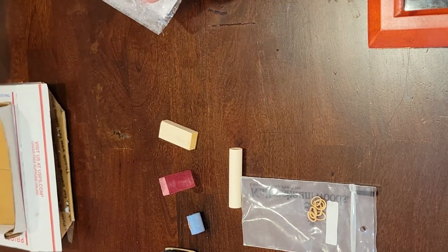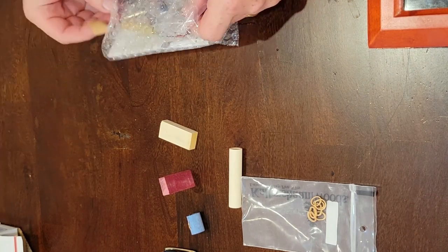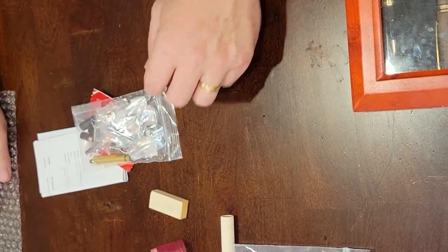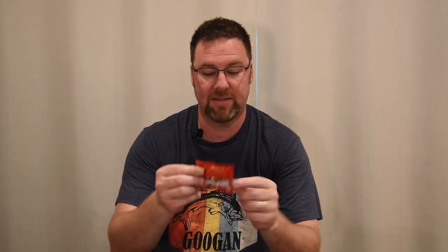They send it in really nice packaging and always include some cards. Look at this — they actually sent me a little bag of Skittles! I'll give that to my kids; they'll definitely eat that. And something new I haven't seen before when I've ordered from them — they actually signed it. It says, 'Thank you for your order,' and I think it says Neils and Deb. So thank you, Neils and Deb — I apologize if I got the names wrong.